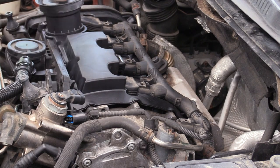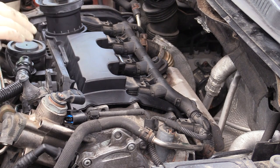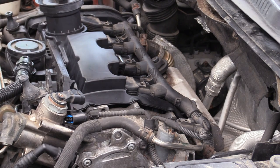Now that the valve cover is replaced and everything's secured, spend a few minutes cleaning any oil residue or debris off the area to make it look nice and clean in addition to having a fresh valve cover. All that's left is to put the engine cover back on, start the car, get it up to temp, and make sure you don't have any leaks in the area we just worked on.